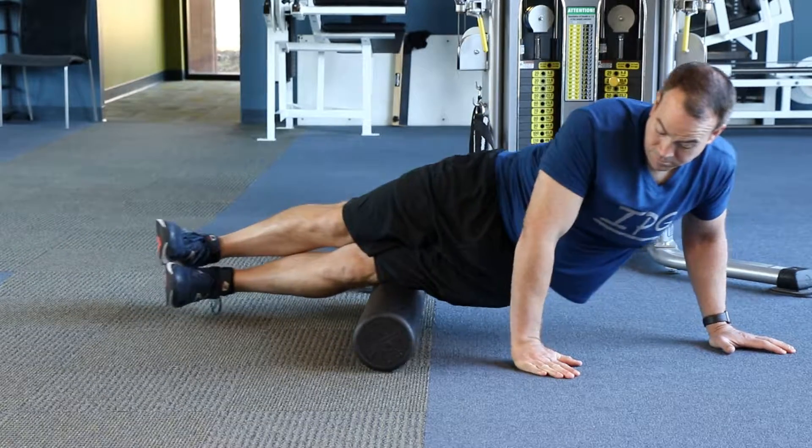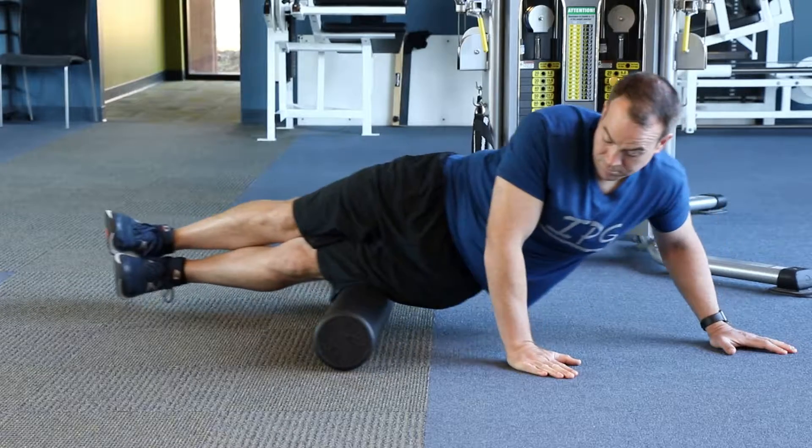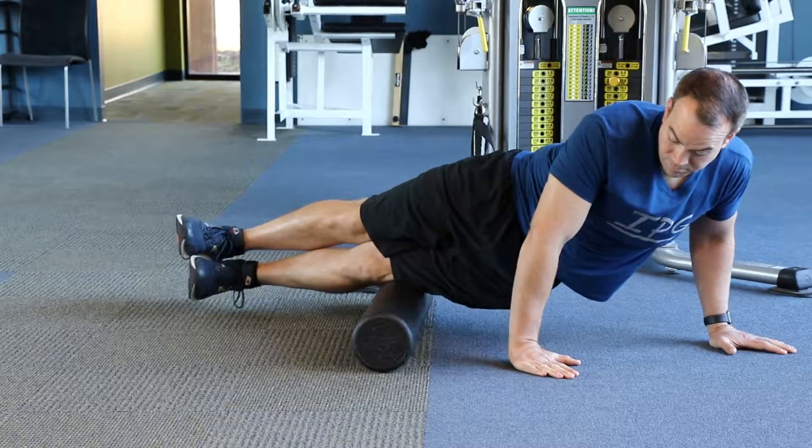This is myofascial release of the ITB. You have this structure on each side of your body. It's a thick fibrous tissue that runs from the hip to the outside part of your knee.